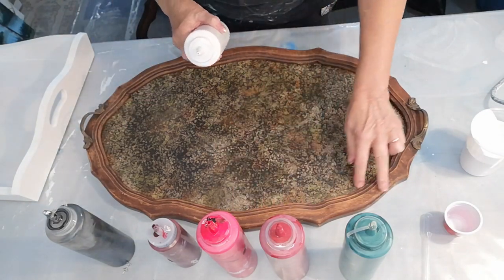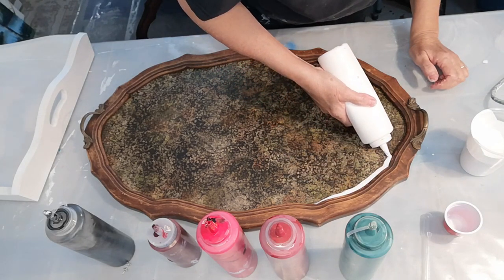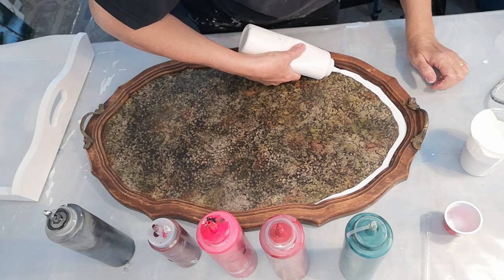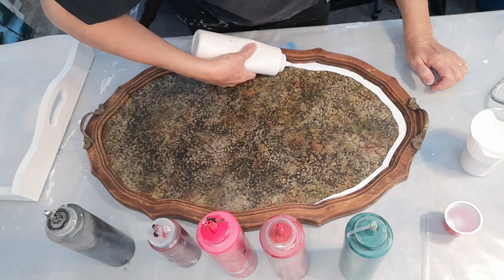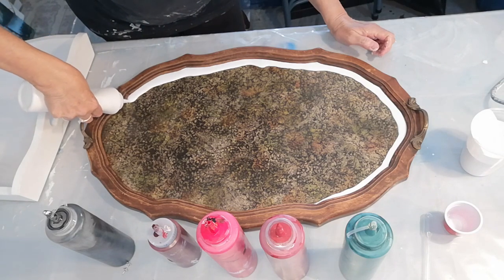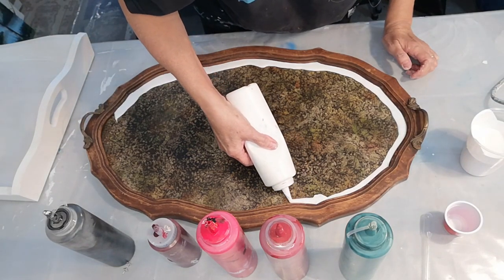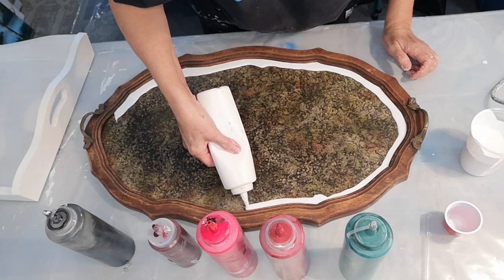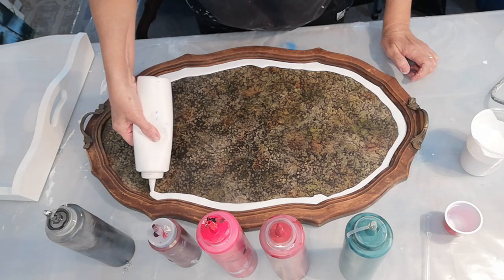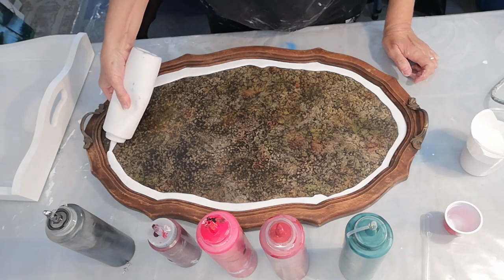I want to try and leave the wood showing, so I'm going to carefully put the paint around the edge and then pour some on in the middle. This should keep me from messing up the sides too much. I'm using my regular acrylic — actually this is house paint that I mix 50/50 with school glue and then add some water to thin it out a bit. It's getting a nice edge, as long as I don't mess it up.